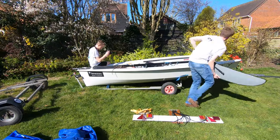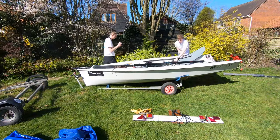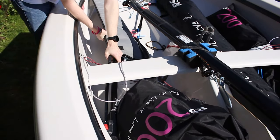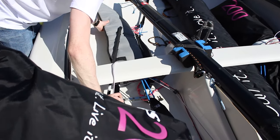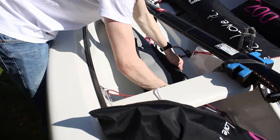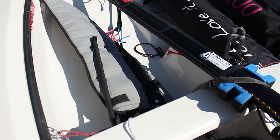We can now move on to putting the rudder in. I like to put the rudder in the boat because it just frees up space in the car. This is very simply just put underneath the helm's toe strap. You can put a tiny bit of carpet under the front of the tiller if you want, and that's just simply secure.